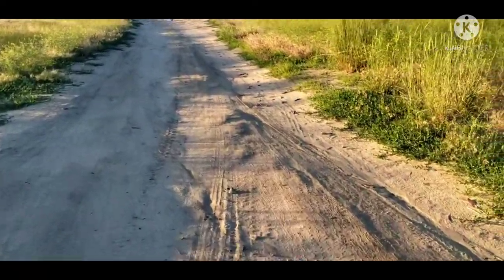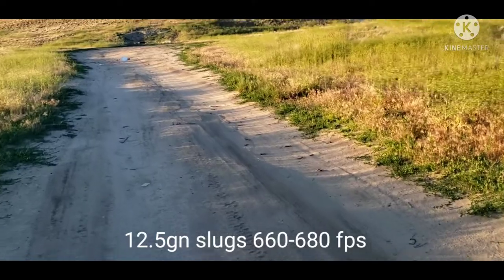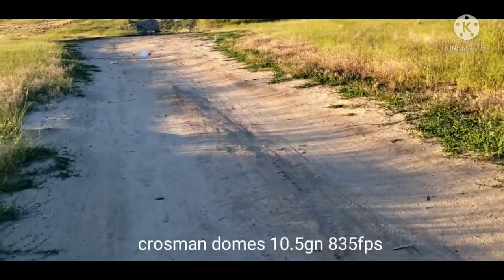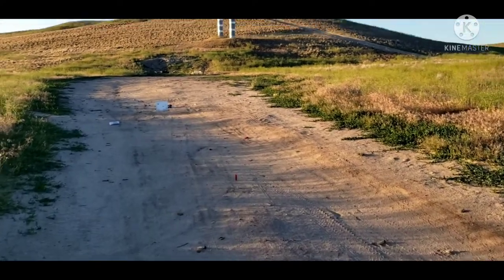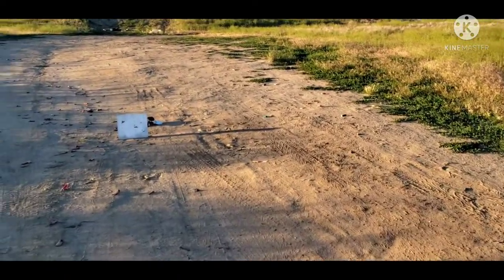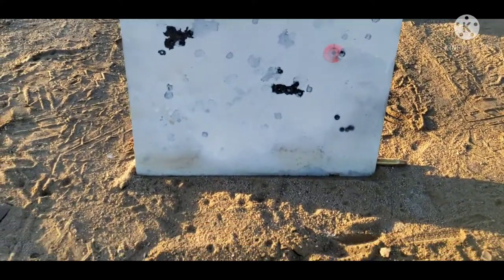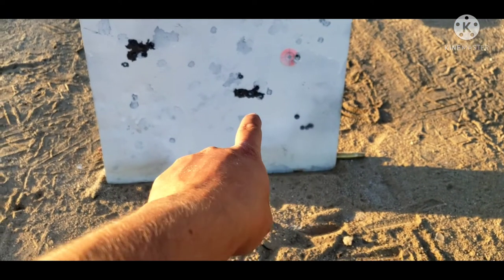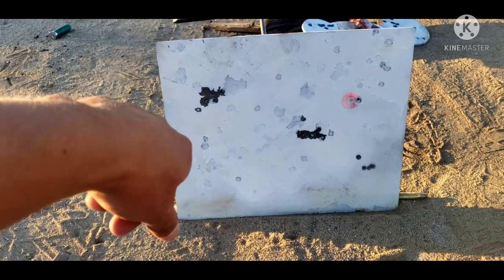I didn't really get any chronograph velocity readings but I know them pretty well. With the 12.5 grain NSA slugs we are getting about 660 to 680 feet per second. With the 10 grain domes we are getting about 830 feet per second, and with the 8 grain hollow points maybe around 860 to 880 feet per second. So that is some velocity data. That is a five shot group, another five shot group with the Crosman domes 10 grain, and a five or six shot group with the Crosman hollow points.